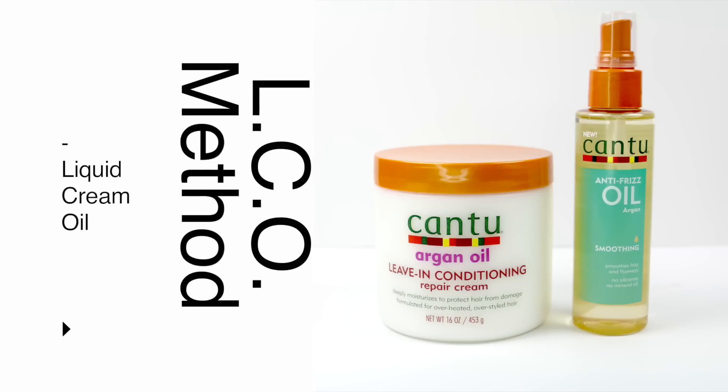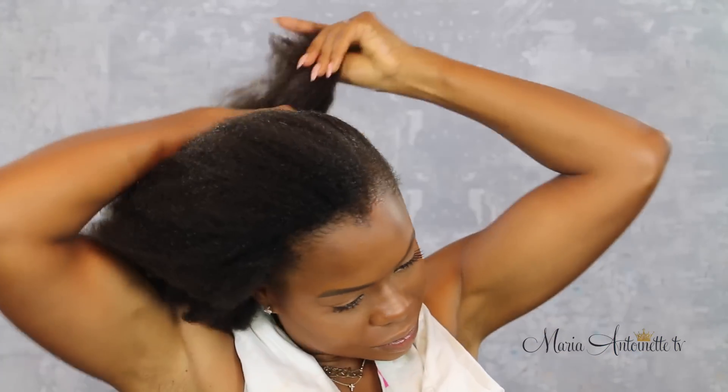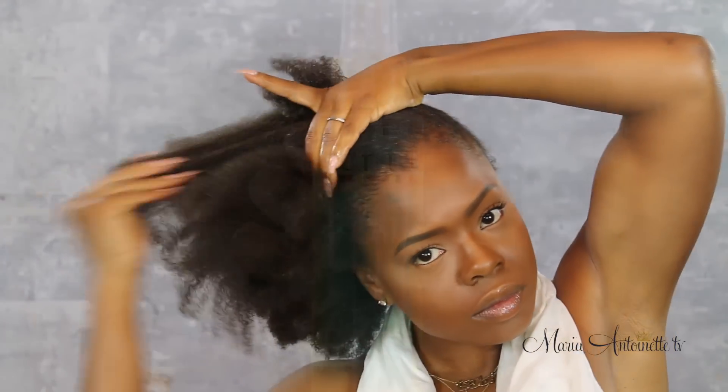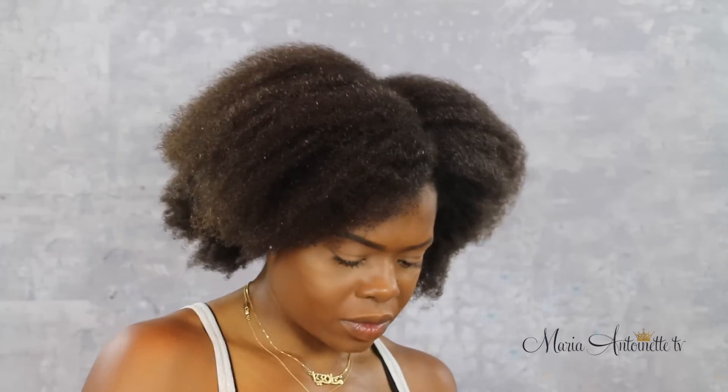Now we're moving on to the LCO method — not to be confused with the LOC method. This is liquid, cream, and then oil. Starting with damp hair, I'm going to add my argan oil leave-in conditioner, which is my cream. My hair being damp is my liquid, so I'm now adding my cream, starting with the ends and working all the way through to the roots. Next I take the anti-frizz argan oil and do the same thing using praying hands, making sure it's evenly distributed all over my hair. And guess what? My moisture is locked into my hair.